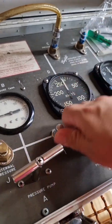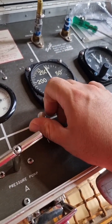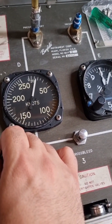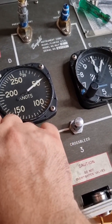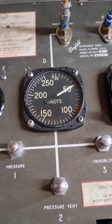Here we can now safely close the vent. Now we can softly and firmly open this knob, and we can see that pressure is being applied. We can keep the pressure and measure the reading.